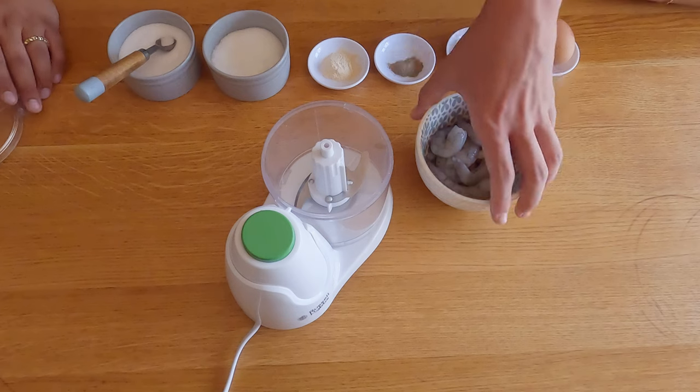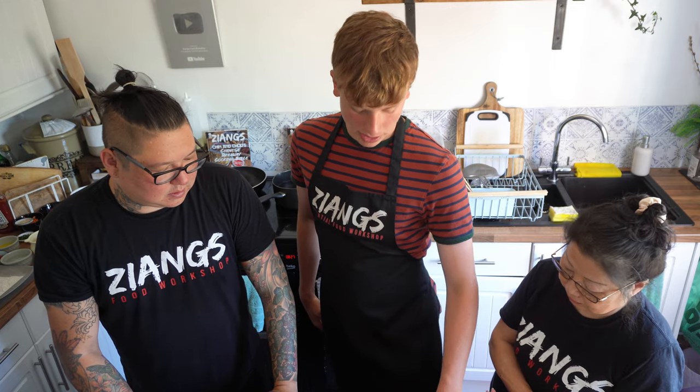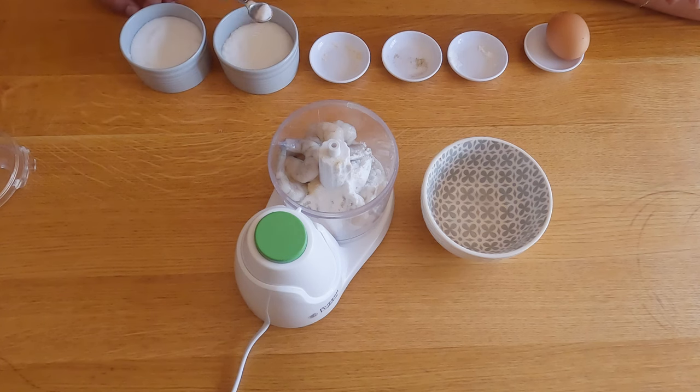Into the blender we're gonna put the prawns, and to that we're gonna add a quarter teaspoon of garlic powder, a quarter teaspoon of pepper, and two teaspoons of potato starch. You can use corn flour instead of potato starch but potato starch is more chemically stable. We're gonna add a pinch of salt — about an eighth of a teaspoon — and the same amount of MSG as there is salt. Lastly, crack an egg in.